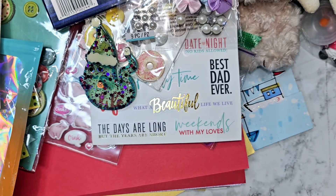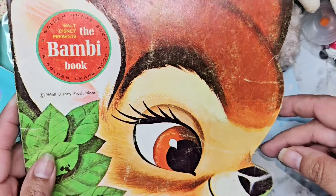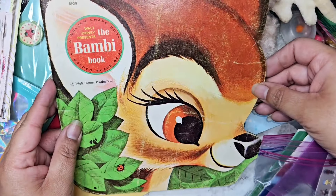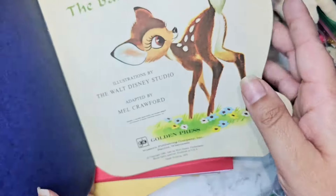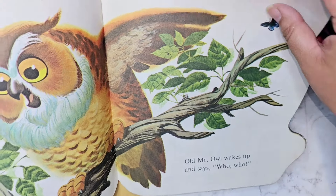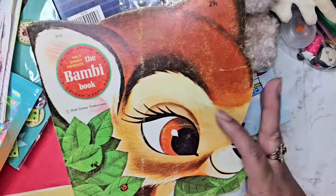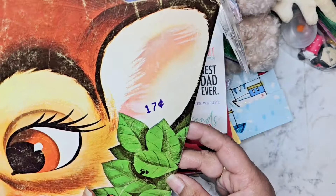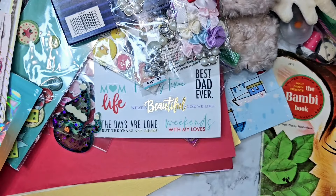Oh, there's a Valentine's Day card — there's just a ton of stuff in here! Oh my gosh, it is a Bambi. Oh my gosh you guys, look at this Disney book — 29 cents! This is going up on a shelf somewhere, this is so cool. I've never seen a Disney book where they cut it out to like the shape of the character. I'm obsessed!